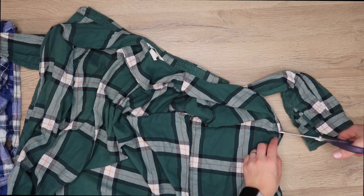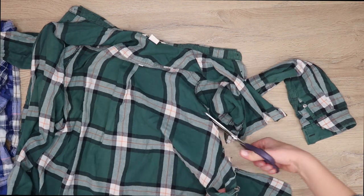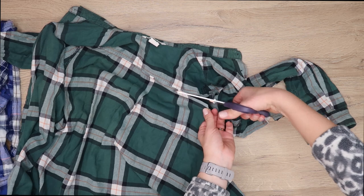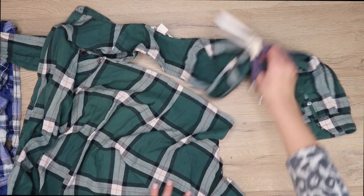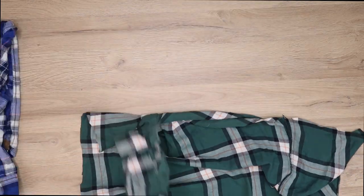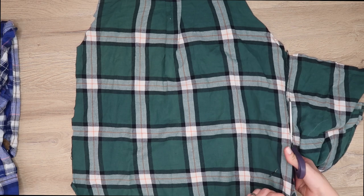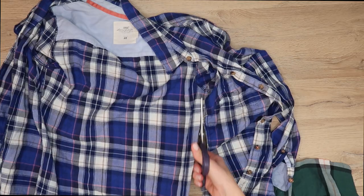If your fabrics are soft and lightweight like mine — since I'm using shirts — you'll probably need some fusible interfacing. This will add stiffness to your fabric and basically make your hat look like a hat. Of course, if you're using a stiffer fabric to begin with, you can skip this step.